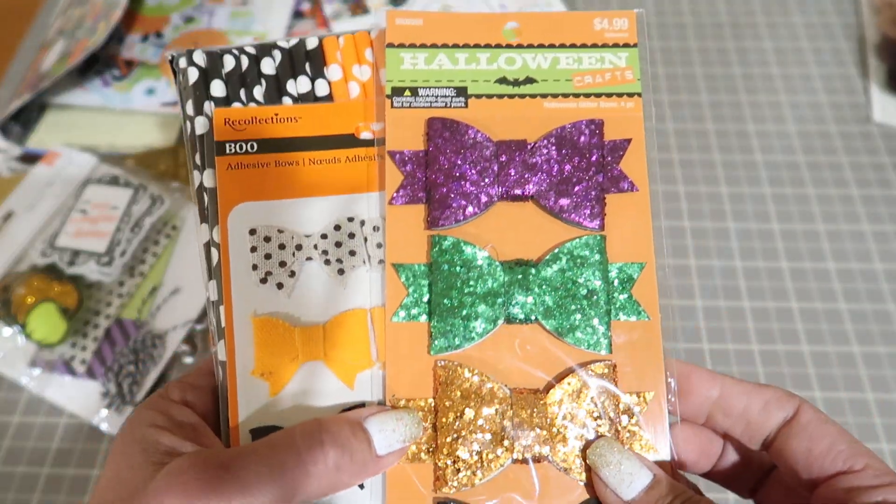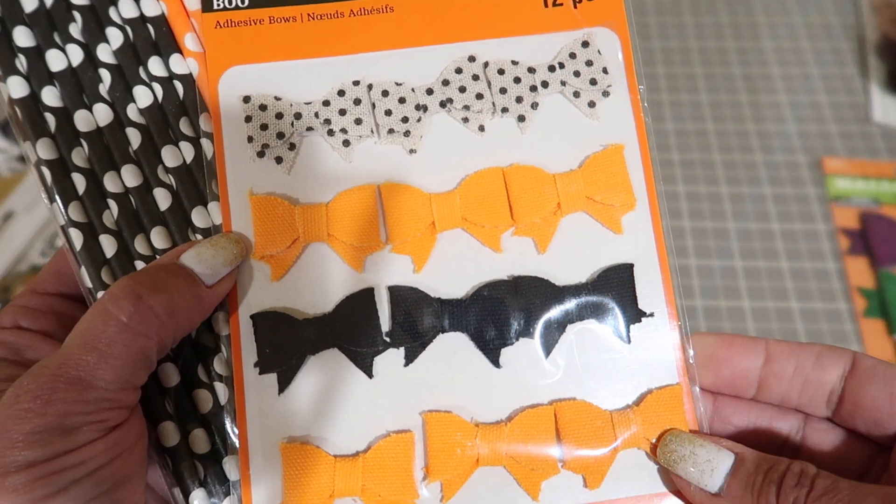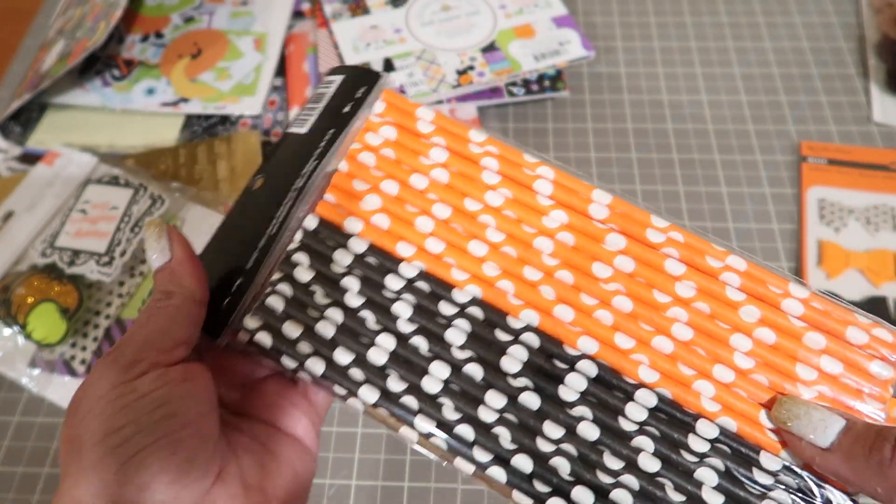You're going to get these glittered bows. These bows are more fabric. You're going to get these straws - you can make cute rosettes.